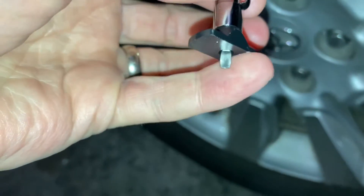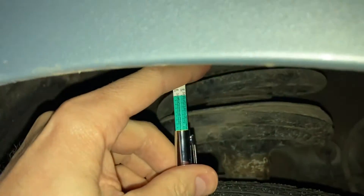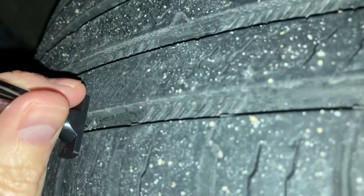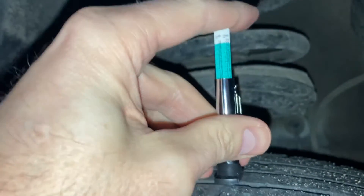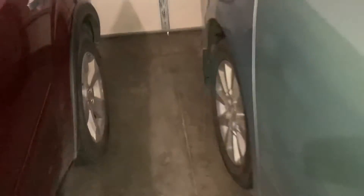Just because you have a measurement on one tire doesn't mean you can assume it's the same on all tires. Tires can wear unevenly, so you have to rotate them regularly. Also be careful to place the tool on the deepest part of the groove — if it's sitting on a cross-section inside the groove, you'll get a much shallower, inaccurate reading.